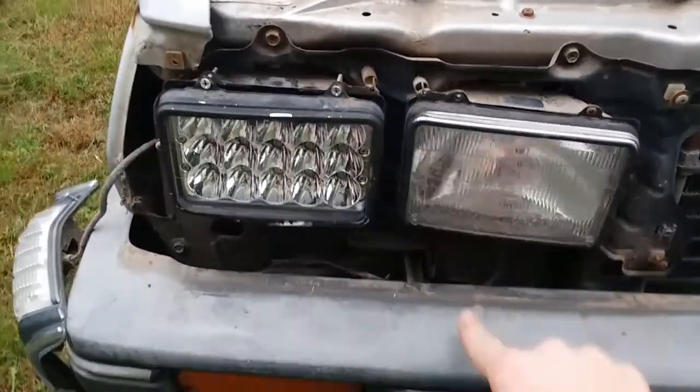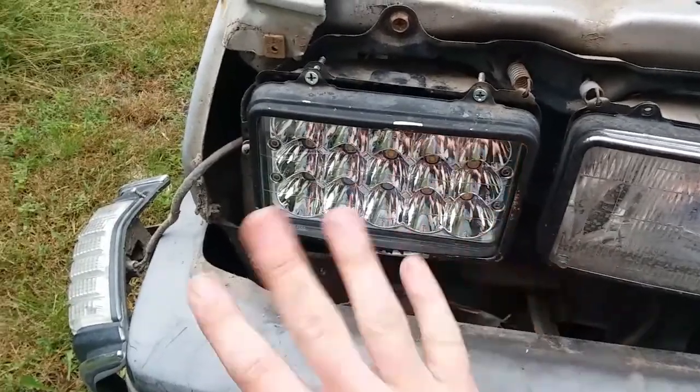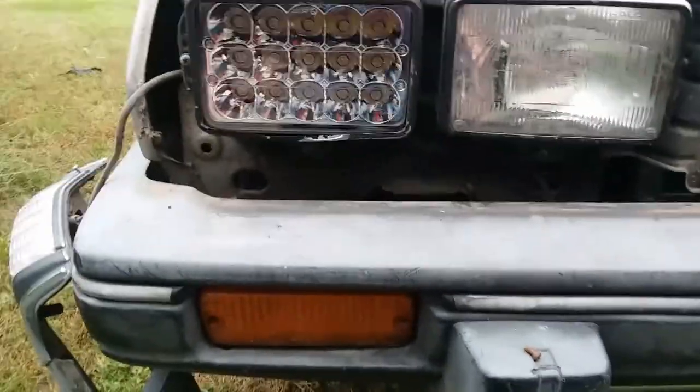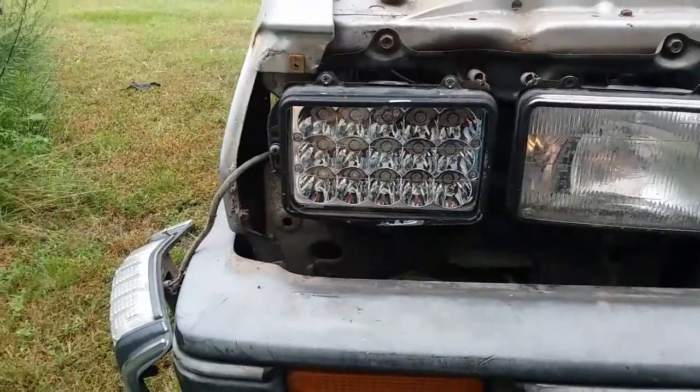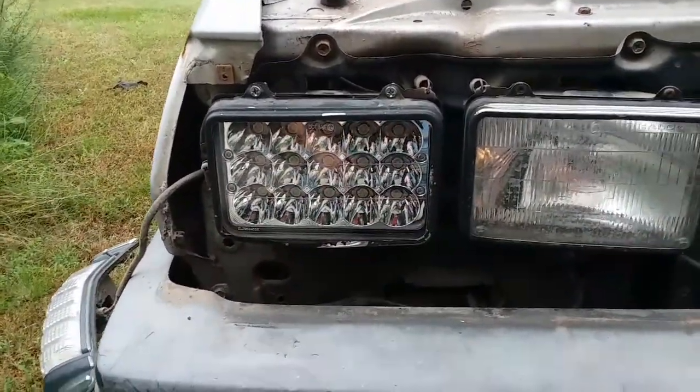I will say I did need longer screws for the mounts on the top — the bottom ones were fine, it was just the top ones. But look at that — we went from foggy headlights barely giving off any light, in fact I think one was burnt out, to LEDs.